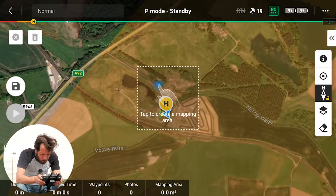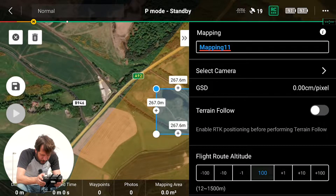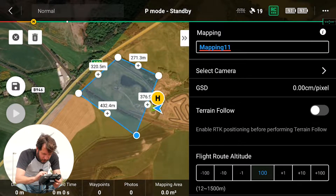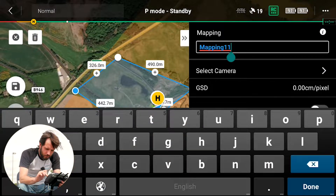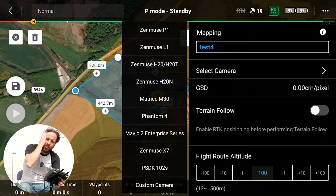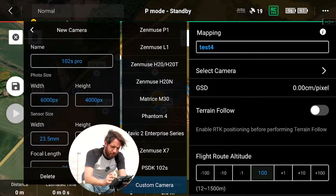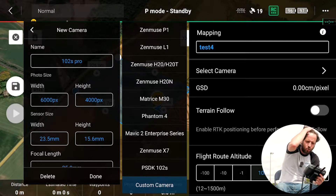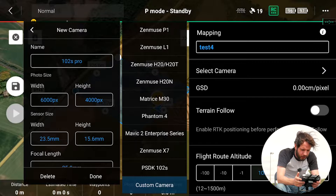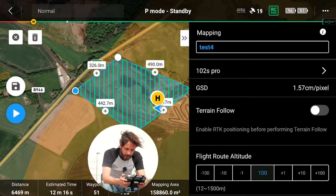I'm going to zoom out a little bit and get our training facility land outlined. Name your mapping mission — Test 4 for us. Select your camera. Going to Custom camera. You'll see a 102S, but there's no way to check the settings on that. Under Custom camera, we've already installed the 102S Pro that we have. Click the settings tab and it shows all our settings: the width and height of the photo size, the sensor size. Make sure your focal length is right and minimal interval time, then select that camera.